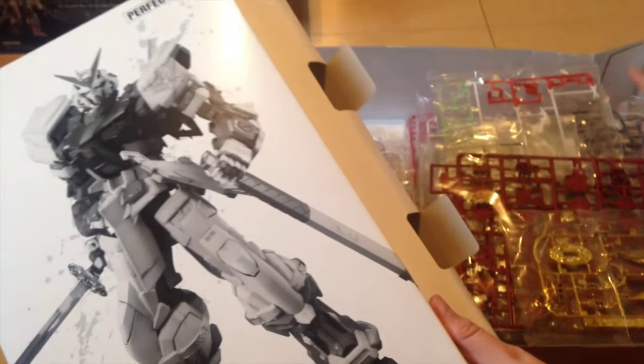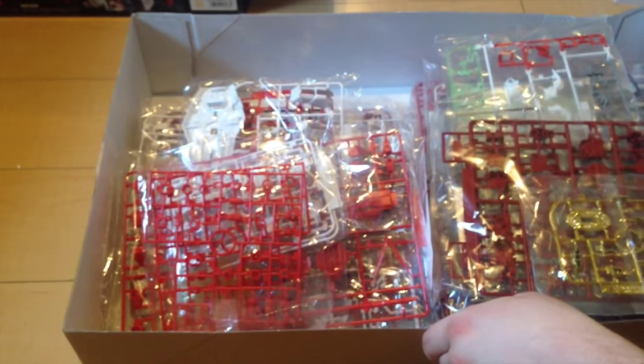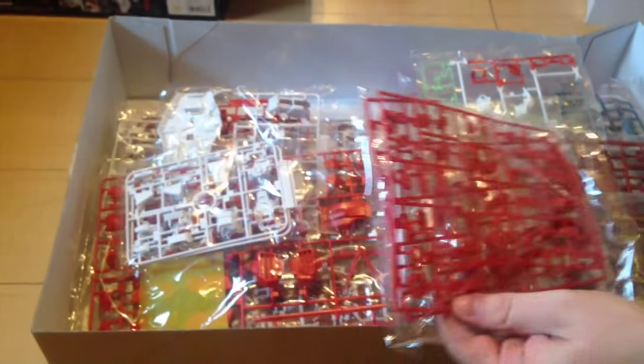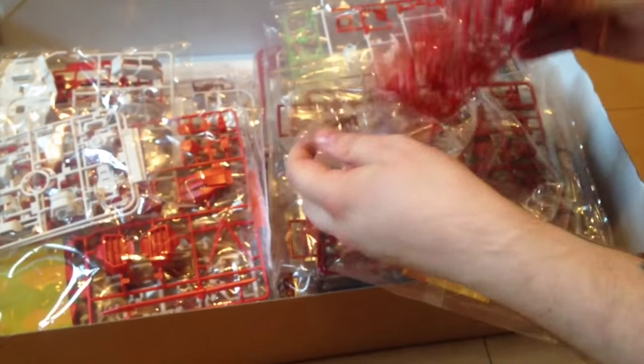This is one that has been opened before and fussed with a little bit, but the bags have not been opened. It looks like somebody opened it, took one look, and said 'oh forget this.' All right, let's pop this open a little bit.